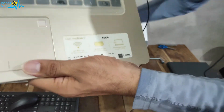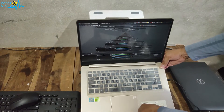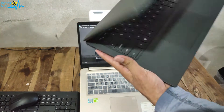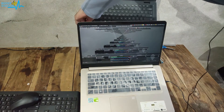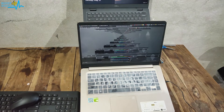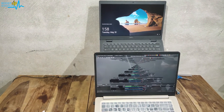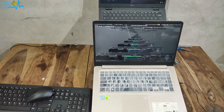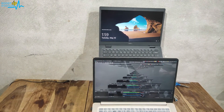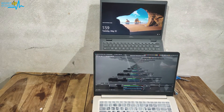Let me show you one more thing — if I want to place two laptops side by side, I can place them like this: one will be here at the lower level and the other at the back. You can see both laptop screens are visible without any problems. So this way you can use two laptops at the same time.